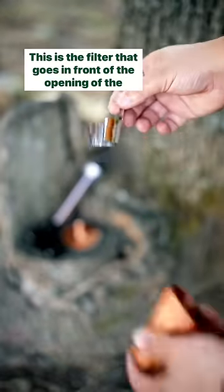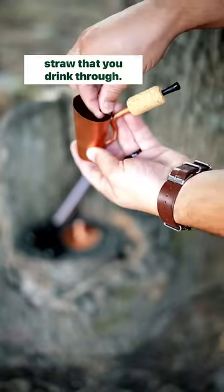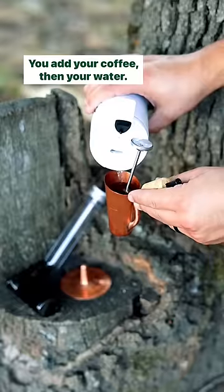The concept is pretty simple. This is the filter that goes in front of the opening of the straw that you drink through. You add your coffee, then your water.